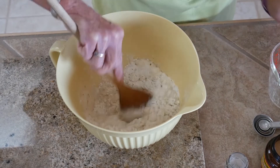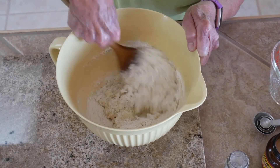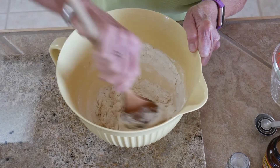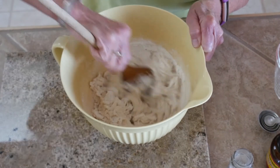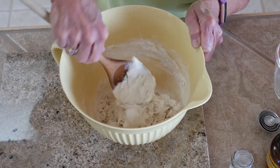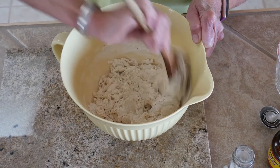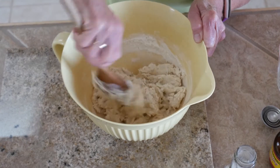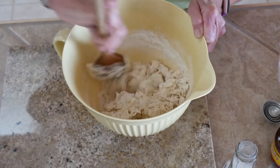This dough will be sticky. I'm going to mix this together real well. We're just going to let it rise in this bowl and let it double in size. I'm going to cover it with saran wrap, put it in a nice warm place, and then we'll put it out on our cast-iron griddle, let that rise again, and then we're going to bake it in the oven.